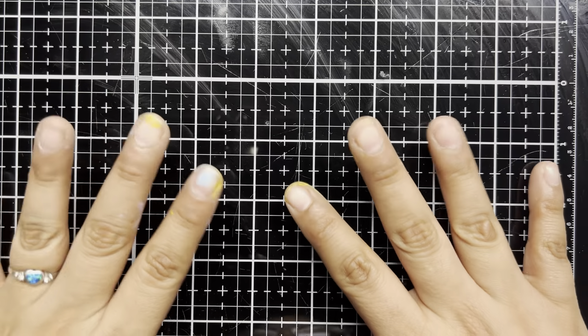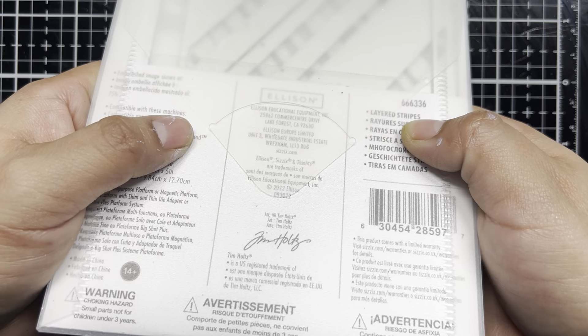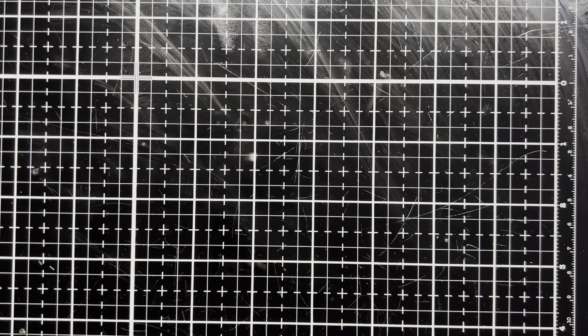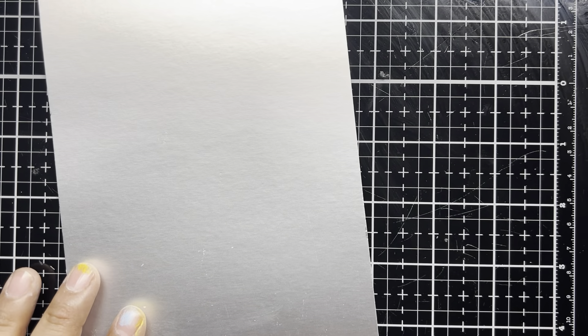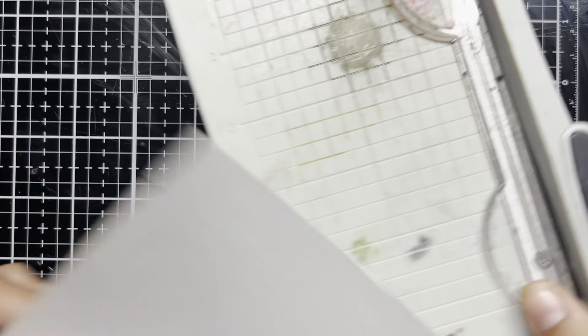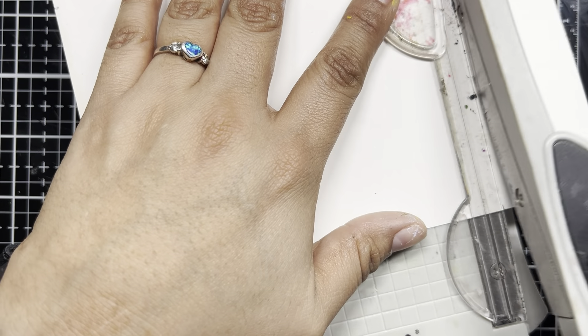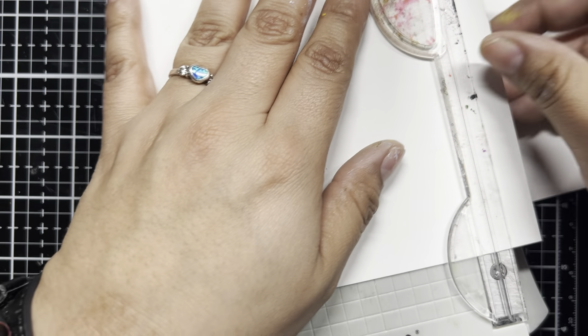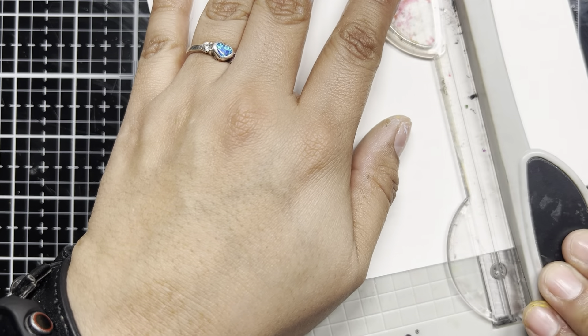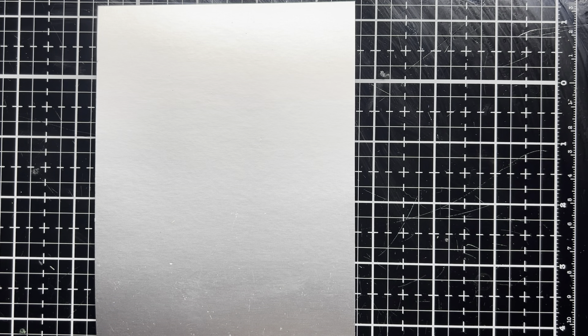To get started, I'm going to be pulling in one of the Sizzix die sets to create part of our background. We're going to be using the Tim Holtz Sizzix set layered stripes. And since our theme is all about the cold, I wanted to pull in some of the Ranger alcohol ink brushed silver paper as well, and that's going to act as part of our foundation. It is a bit too big, so we're going to trim that down with the Tonic Mini Trimmer.